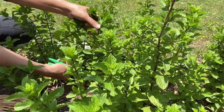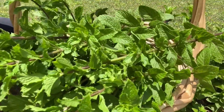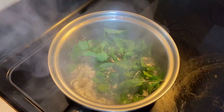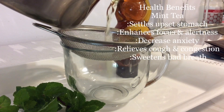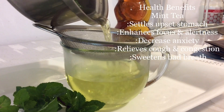We are going to rinse the mint with water, and then we are going to cook or boil the mint for three to six minutes. After six minutes, we are going to strain it using a strainer. You can use a sweetener of your choice — sugar or honey.